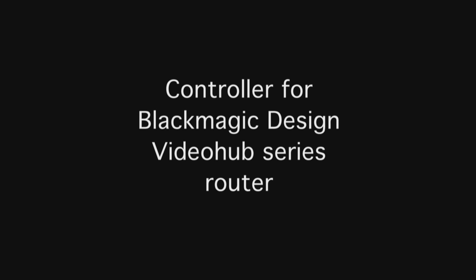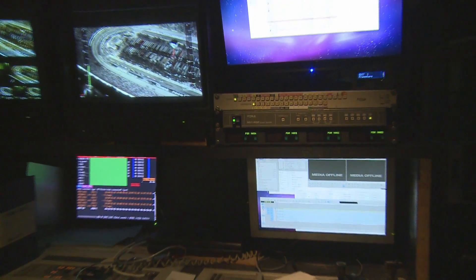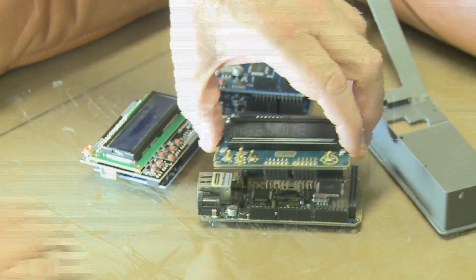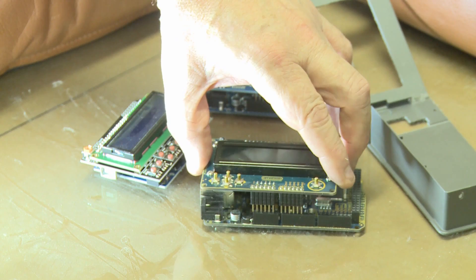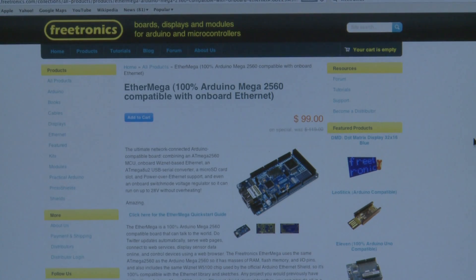This is a demonstration of a controller for the Blackmagic Designs VideoHub series of video routers. It's designed around the Arduino microcontroller's ATmega2560 MCU. This unit uses an Ethermega2560 with an LCD 16x2 display, both available from Freetronics for about 100 Australian dollars.